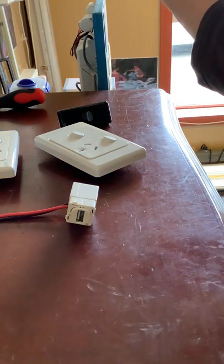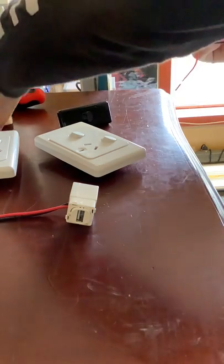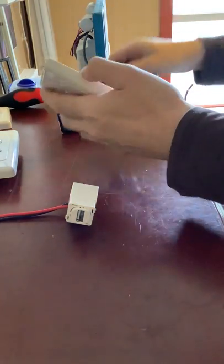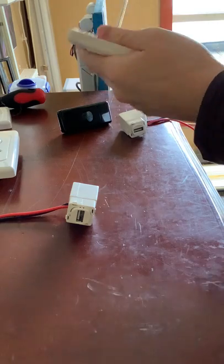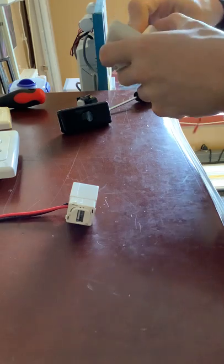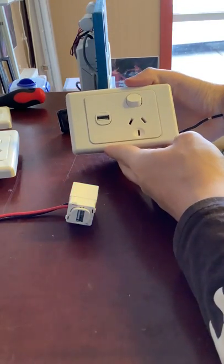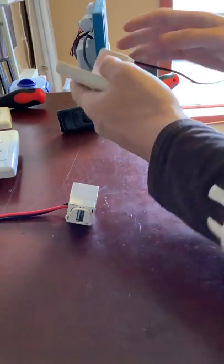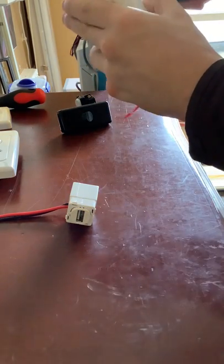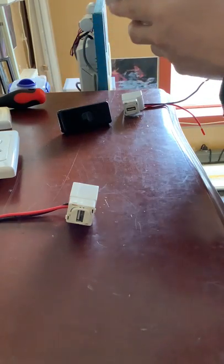Let me pop this out — to remove it you just need a flat blade and lever it out like so. I'll install it in one of these to show you that it'll work. You just pop it in here, and that's what it looks like in a horizontal power point with an extra switch.